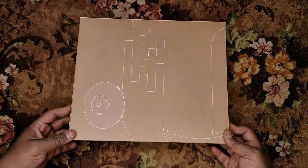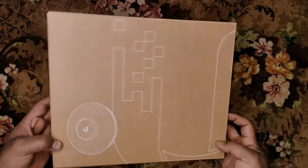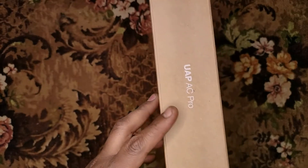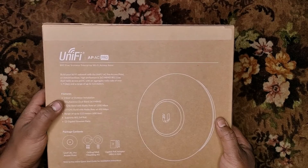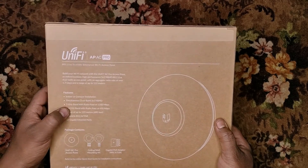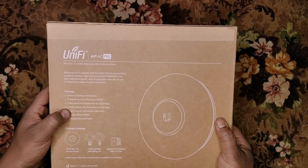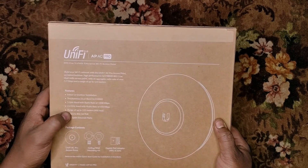So this time the box is pretty changed. You can see there is a new box. You can read here UAP AC Pro. On the back side, you can read some features. It has 3x3 MIMO. You can also find 5 GHz and 2.4 GHz radio rates, and it has a range of up to 122 meters.